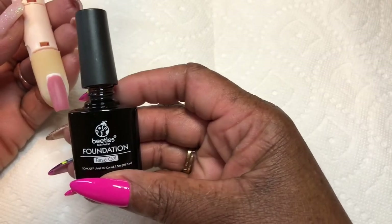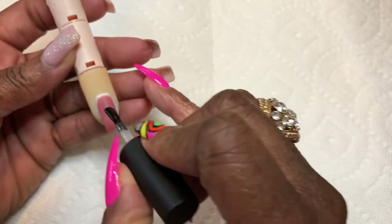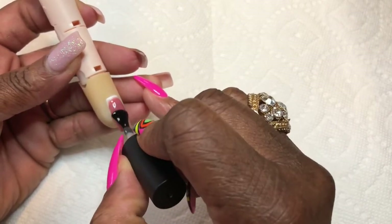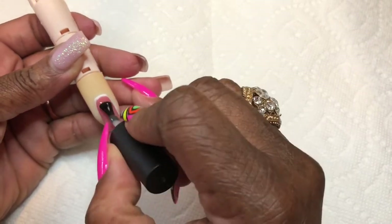Here's my base gel — the Beetles Foundation it's called. I'm going to put that on. You want to cure your base gel for about 30 seconds, really with any brand, because you want it to have a stickiness to it. I'm going to explain the way that you really want to put your gel polish on.